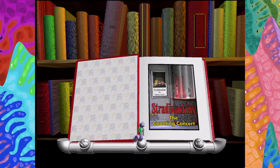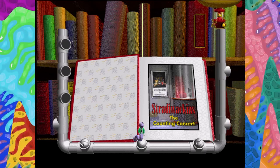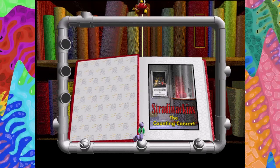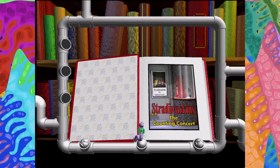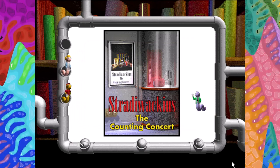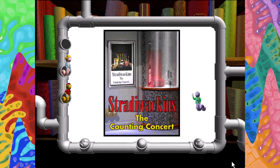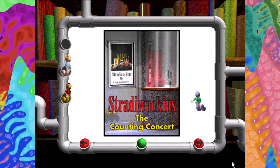Okay, stand back. Here it goes. Thanks, Albert. You're welcome, Wendy. Time to check it out. Forward button. Backward button. Index button.